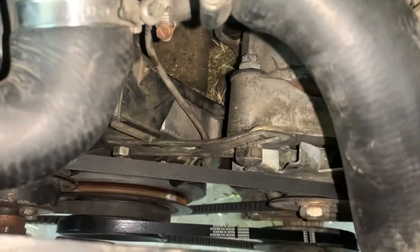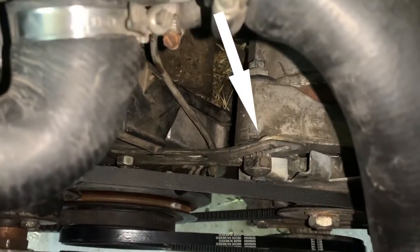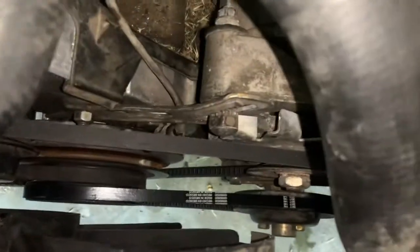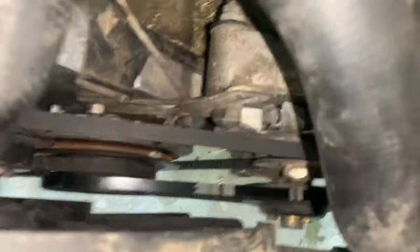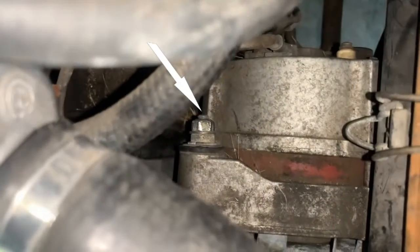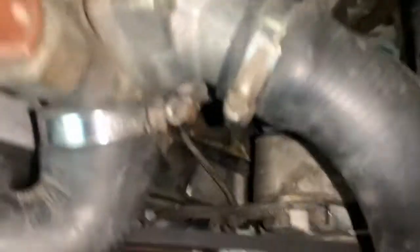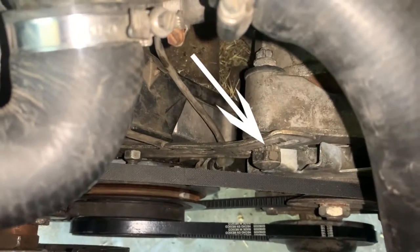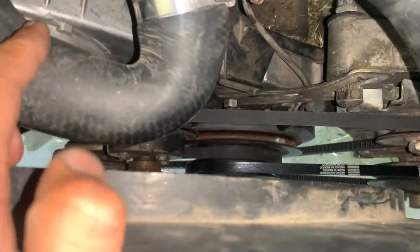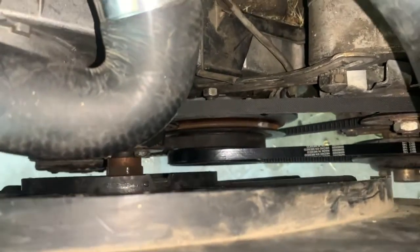Another option is to over-tighten the alternator belt. There's a 30 millimeter bolt down here - you loosen that bolt and another one in the back, then turn this bolt to over-tighten the alternator belt. What it does is hold the water pump pulley stationary, and you'll be able to use a wrench or adjustable wrench to take off the fan clutch.